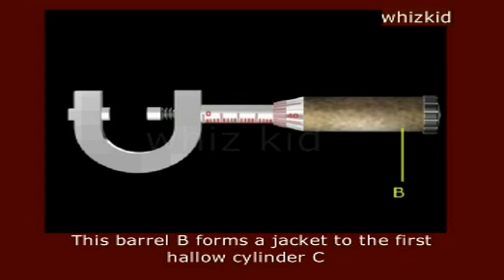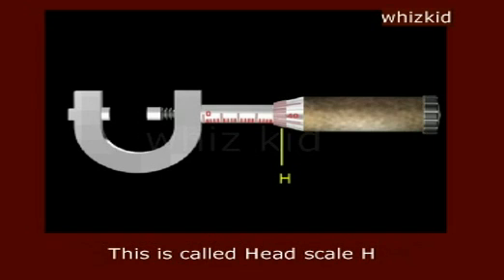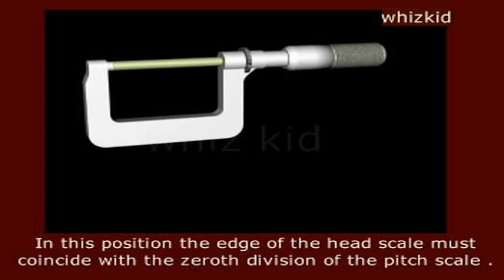This barrel B forms a jacket to the first hollow cylinder C. The other end of the barrel is tapered and has 100 or 50 equal divisions. This is called head scale H. When the two flat shafts S1 and S2 are exactly opposite to each other or in contact, the distance between them is zero. In this position, the edge of the head scale must coincide with the zeroth division of the pit scale.